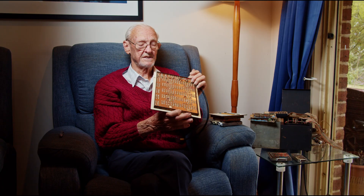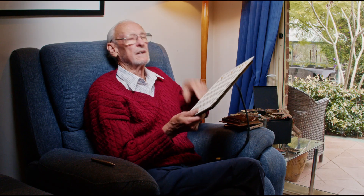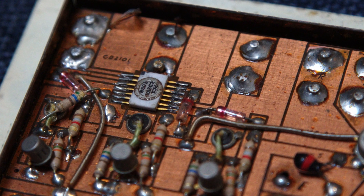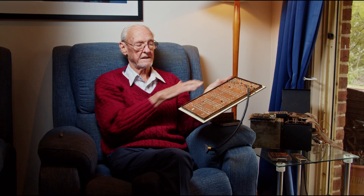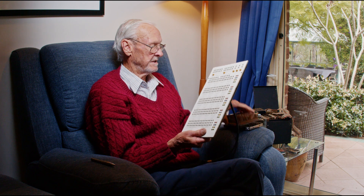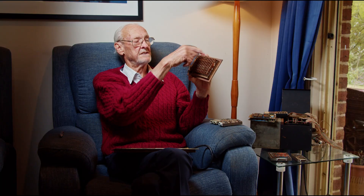It was a bit of a job working out how to manufacture it. The logic that was available in those days was actually very high-speed RCA logic, and because it was such high speed we had to take special techniques to ground the circuits. There's a ground plane underneath that goes right across and plugs into another ground plane at the edge of the computer so that there's a continuous ground plane right across the whole physical size of the machine. The registers at the top also have a ground plane underneath them.